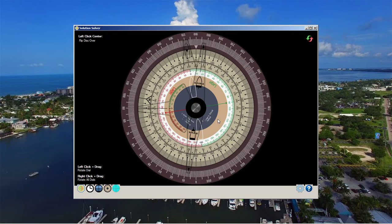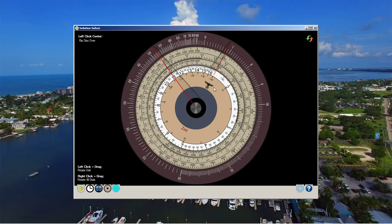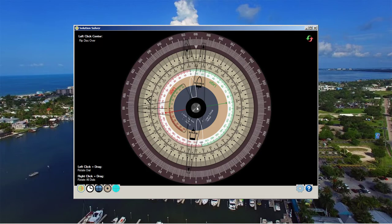We then matched course, and at that point we adjusted our own speed such that the bearing didn't change. Since we knew we were steering a parallel course, we don't even need the disk for that. Just whatever your own speed is to the decimal such that the bearing doesn't change — that is your initial speed estimate.